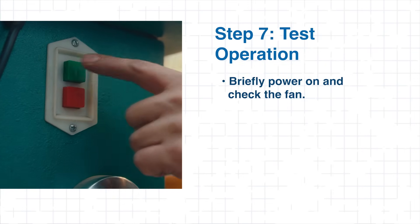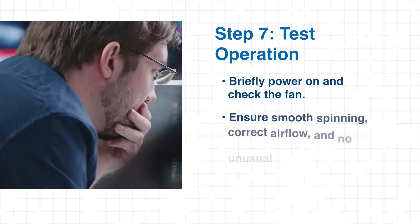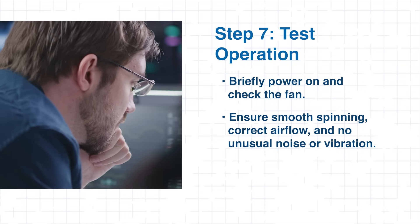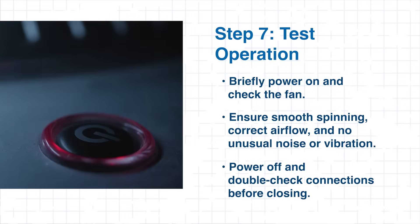Next comes testing. With all connections secured, briefly power on the system and observe fan operation. Make sure the fan spins freely, airflow direction is correct, and that there are no unusual vibrations or noise. Power down and double-check connections before sealing the enclosure.